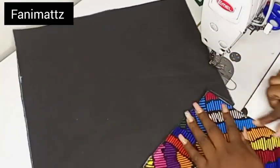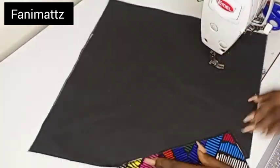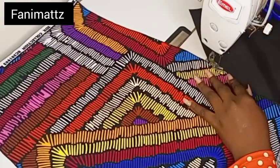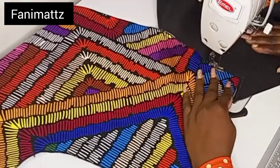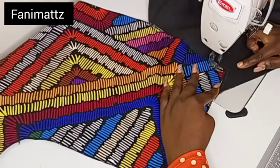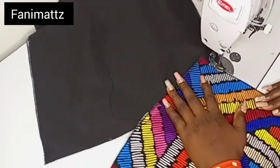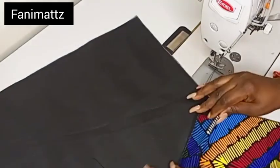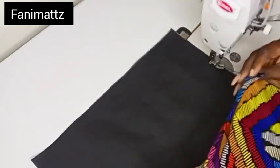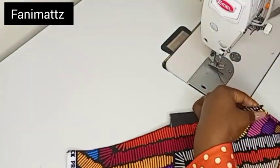Once I'm done sewing that down, I'll cut off my excess thread and I'll open up like so. The next thing I'm going to do is to topstitch this down on the pocketing, starting from the 7-inch point, and I'll sew this down all the way on the pocketing to give the pocket itself strength. Once I'm done doing this, I'm just going to sew down a quarter of an inch all the way from that 7-inch point.